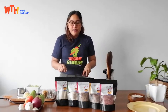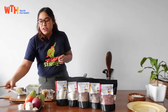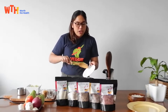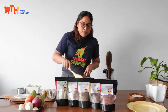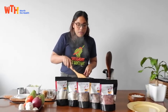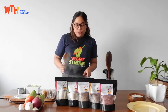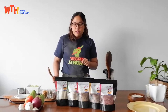So we have our oil heating at medium high. Once that's hot we can add in our minced garlic. I just used half a garlic. Smells good! The more garlic the better.